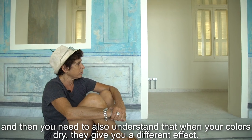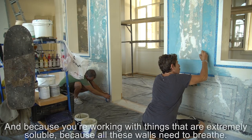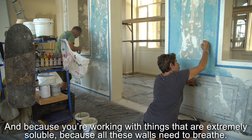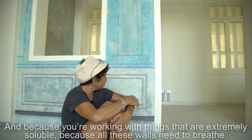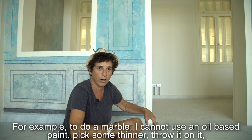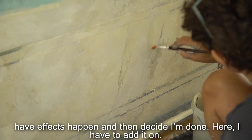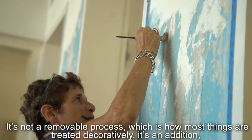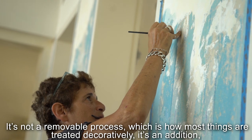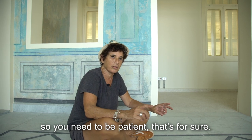You also need to understand that when your colors dry, they give you a different effect. Because you're working with things that are extremely soluble — all these walls need to breathe — you cannot use oil-based paint. It's not a removal process, which is how most decorative things are treated. Here it's an additive process, so you need to be patient, that's for sure.